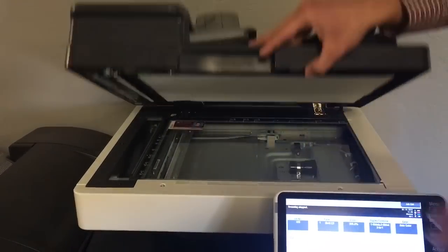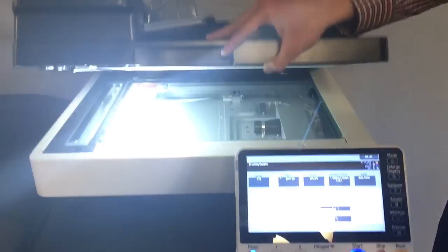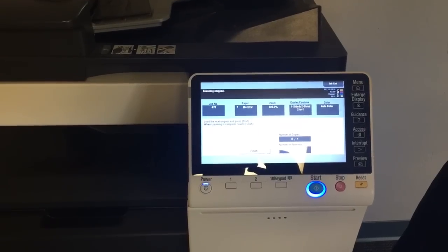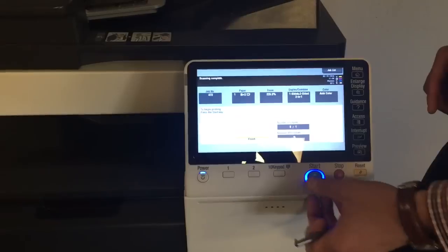Flip it over and place it in the same spot on the glass where the arrow is. Press the start key once again. Now we'll go to finish and start again.